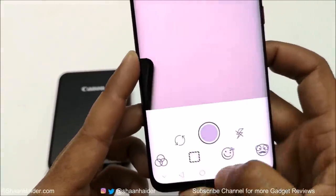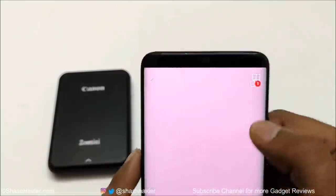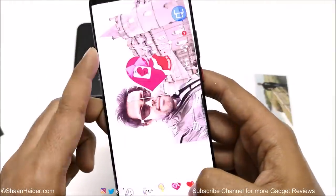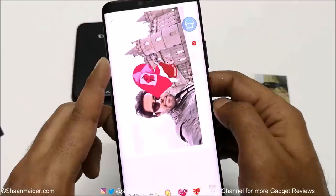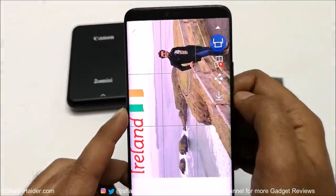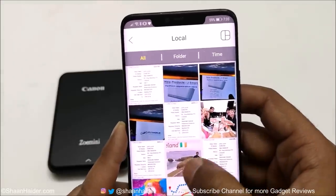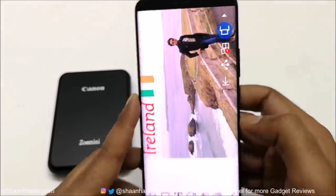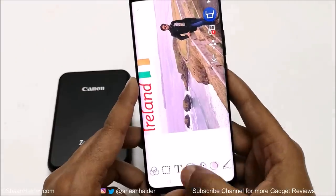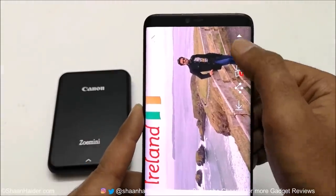The Canon Mini Print application comes with lots of image editing features. You can do lots of settings and changes — you can change the brightness and composition of the picture, use stickers, put text frames, etc. on the image. You have the option to print a collage as well, using either four, nine, or just one image per page. You can access your smartphone gallery, get a picture, and customize it. Once you are happy with all the editing, you can either save the picture on your device, share it, or take a print out from your Canon ZOMINI portable printer.